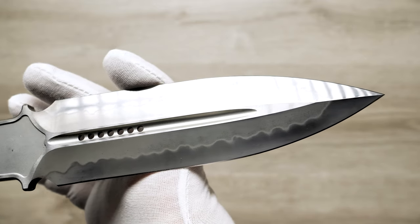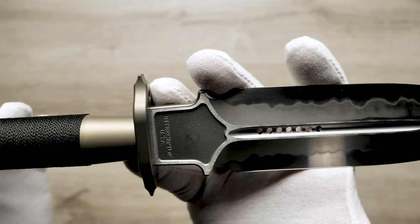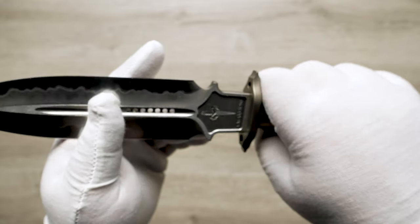Marfione custom knives are each handmade by a member or multiple members of the Marfione family. You can pick up this gorgeous collector's item at the link in the description.